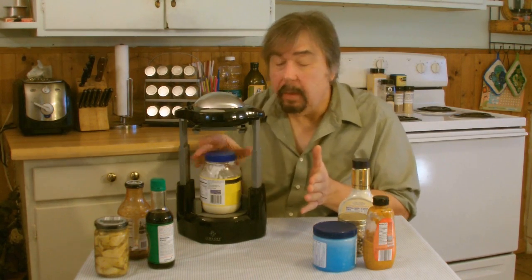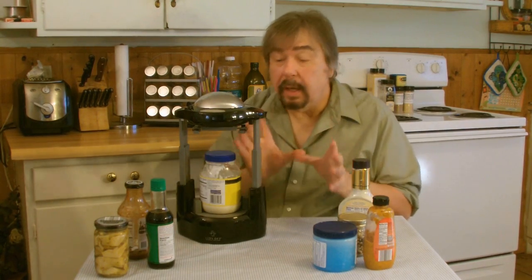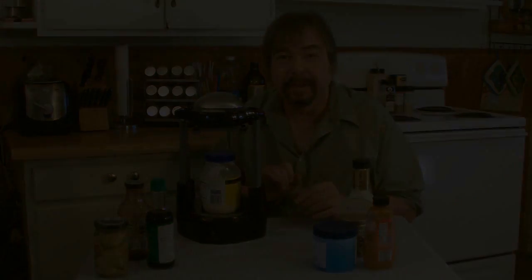Now let's do something else here. We're going to cut and show you how to do all of these close-up. Stay with us.